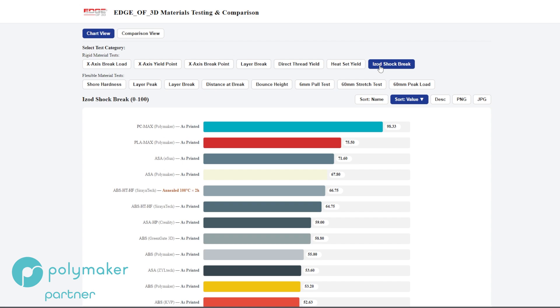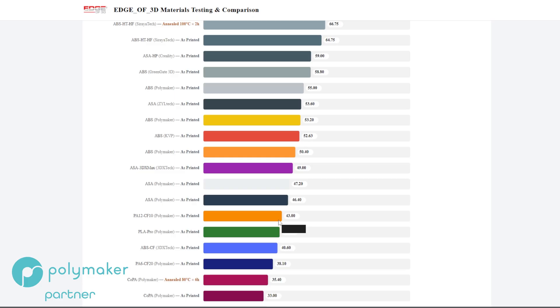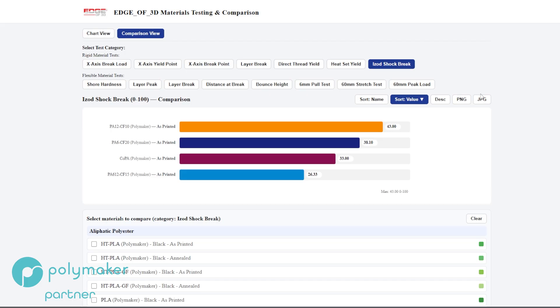Looking at IZOD across the full chart, PA12 CF10 scored 43 — right in the middle of the field. But if you start looking above that 43, you're not going to find any filaments with carbon fiber or any fiber added to them. So as far as carbon-fiber-filled materials go, the PA12 CF10 knocked it out of the park on IZOD.